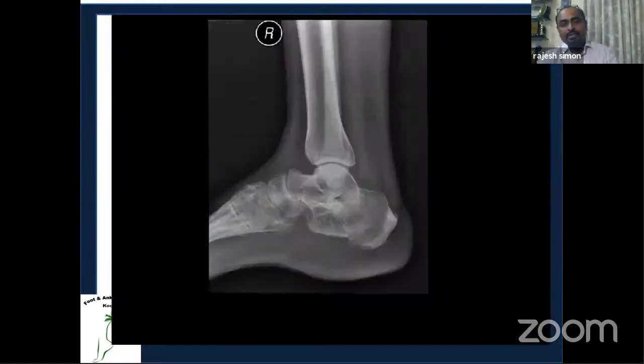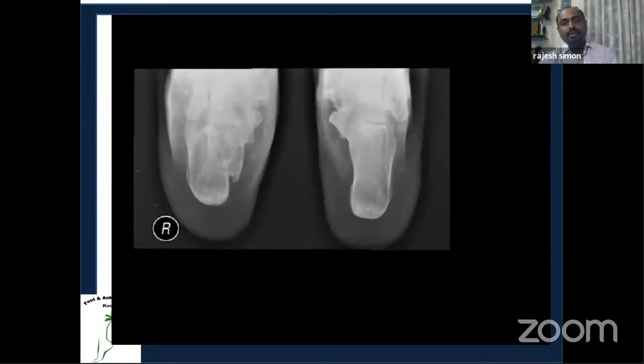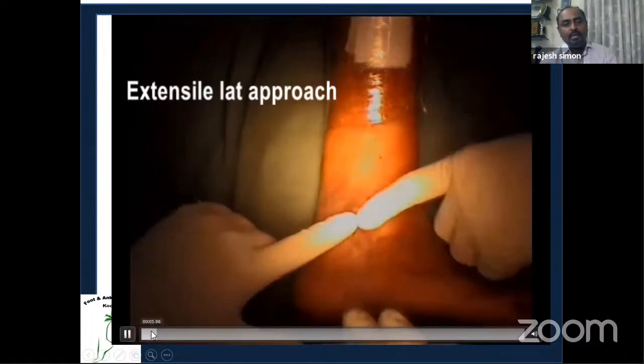In this post-traumatic case, there is loss of calcaneal height and widening — a classical picture of a malunited calcaneal injury with subtalar arthritis. Because of the widening, there is subfibular impingement, which causes the lateral pain that brings the patient to you. The two main pain generators here are the subtalar arthritis and the subfibular impingement from the widened calcaneum.